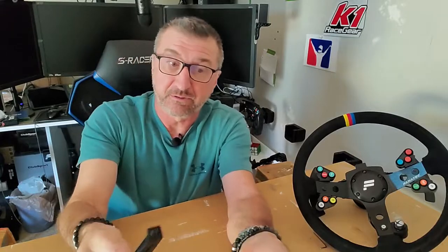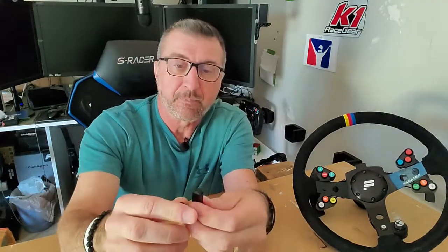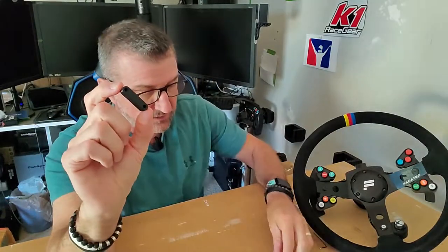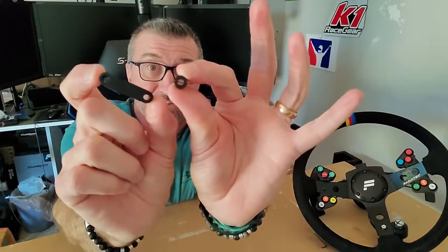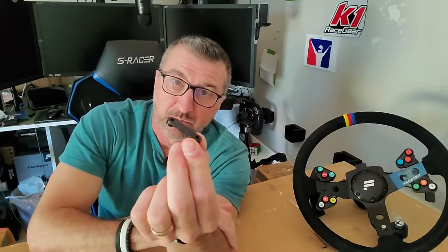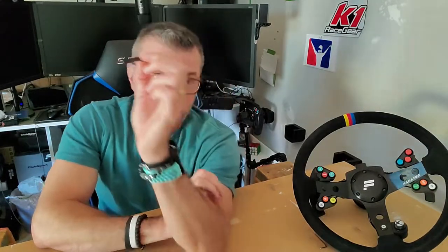When you print the parts out, you get three pieces: the bracket itself, which is the most important part; the spacer, which is a single piece instead of the two little pieces that come with the Fanatec system — one piece does the same job; and a third piece that gives you something to put the screws into. Very nice deal.